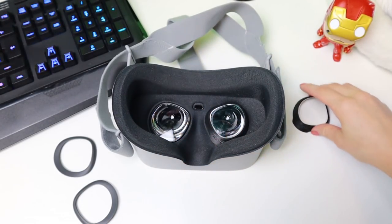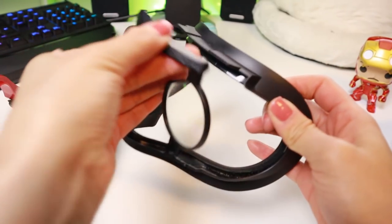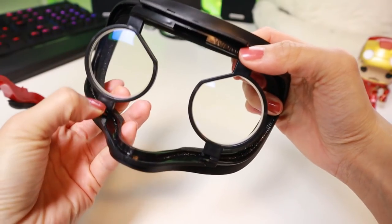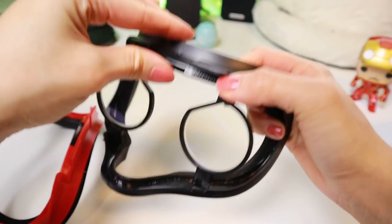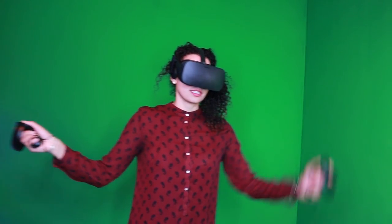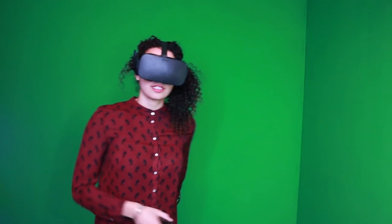Probably the most tricky one to remove and install would be the Rift one, but once you get the hang of it, it only takes a couple of seconds more. I have heard that there are lens adapters out there that tend to fall off often or create a distortion in the view.